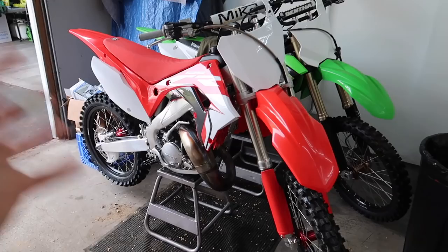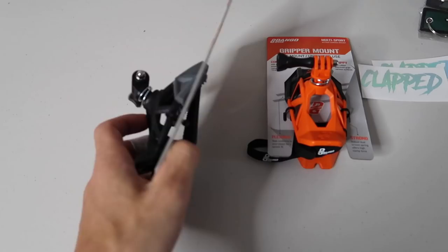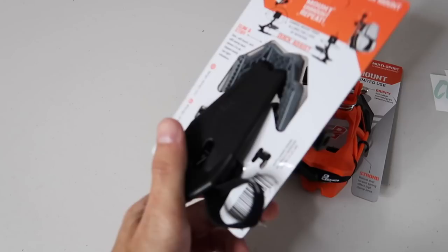If you have not gotten your entries in to win the CR125 - every five dollars spent gives you one entry to win. The links are down below in the top of the description to my website. You can get the key tags, the new shirts, the brand new color-shift holographic clap stickers that just came out. I also offer GoPro mounts - I only had the black one but now I have the orange one on the website. These are the best GoPro mounts you could ever have, I use it in every single video. Let's cut all these out - they're gonna fling everywhere, this is gonna make a mess.